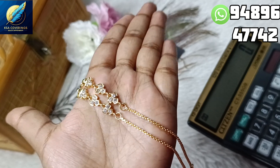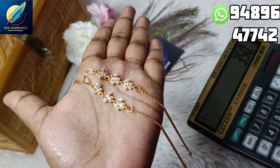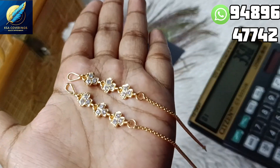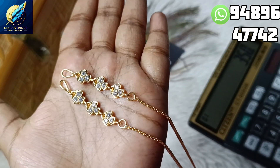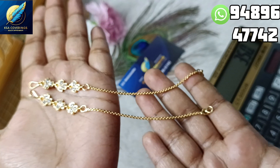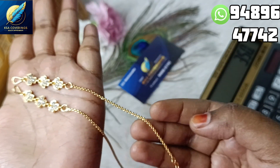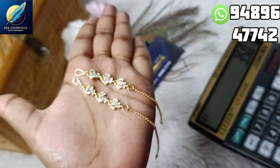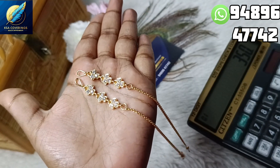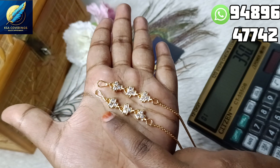Now let's look at another new model — a full white model. You can see it very well in premium quality and in length. You can see it as a chain type model, and you can see it in pure iPhone. You can see it in stones, and you can see it very well.